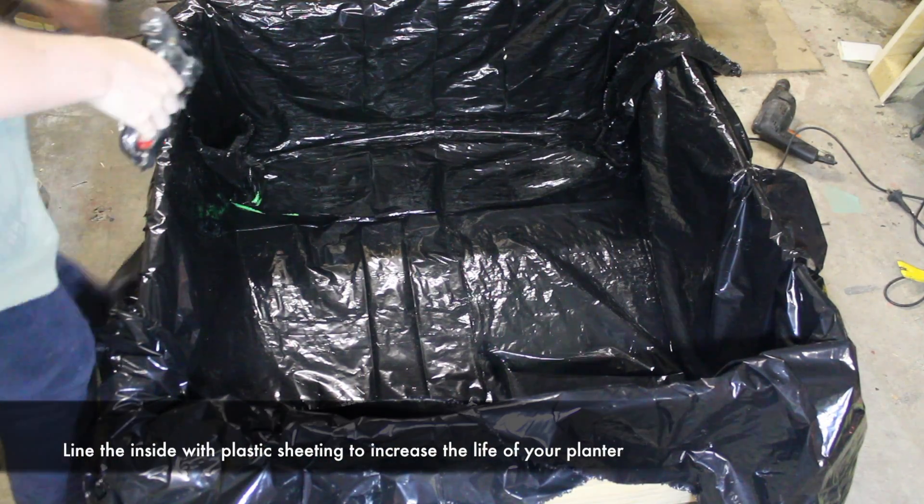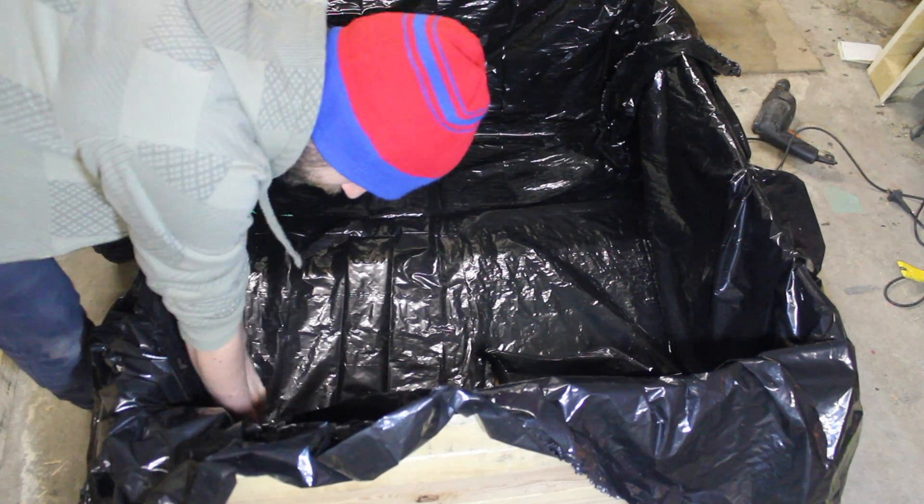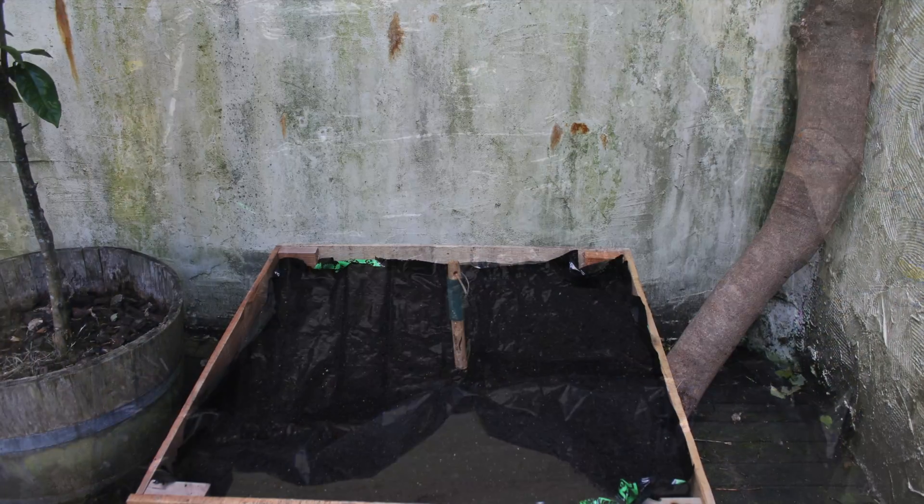Finally, line the inside of the planter with some plastic sheeting and cut some slits into the bottom for drainage. Lining the planter will help the untreated wood last a little bit longer.